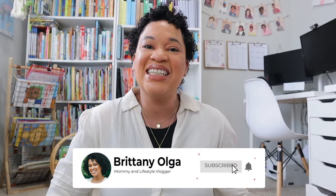Hi you guys, my name is Brittany and welcome back to my YouTube channel. In today's video I will be sharing with you my summer homeschooling plans.